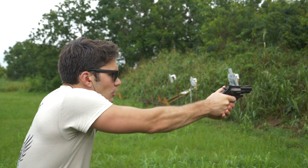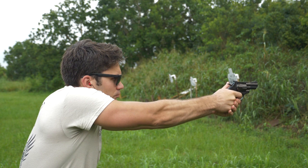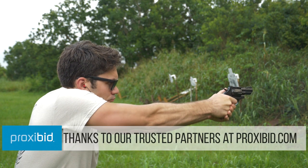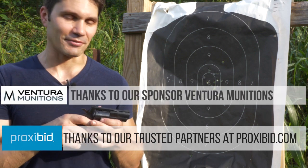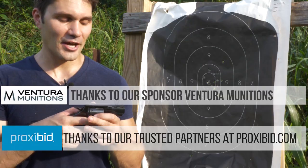But guys, I hope you enjoyed this really weird off-the-wall episode of TFBTV reviewing this obscure and inexpensive gun. If you're looking for an inexpensive revolver, our partner ProxyBid will have a ton for you to check out, so be sure to give them a look. And if you need .38 or .357 to feed it, head to our boys at Ventura Munitions — they'll hook you up. Anyway, thanks again for watching, thank you to our subscribers, thank you to our Patreon supporters most of all, and I will see you guys next week.